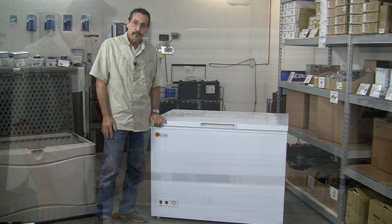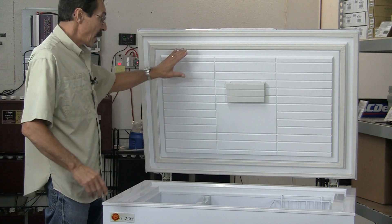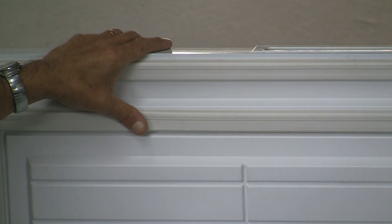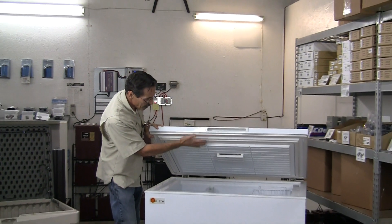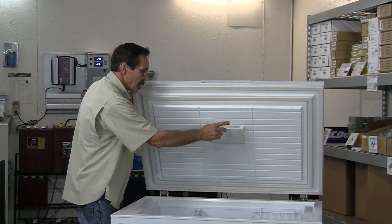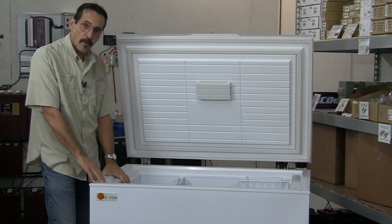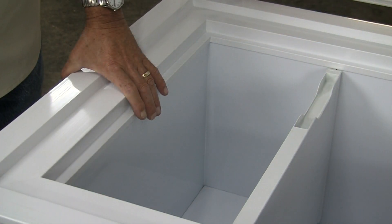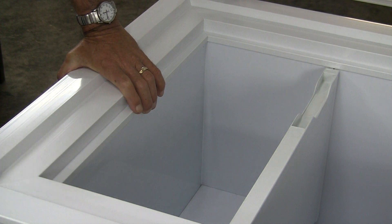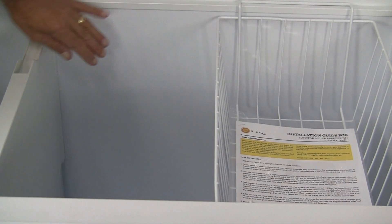Let me show you what the inside looks like. This is designed by the Amish and built to their specifications. Check out the lid — you'll notice that it is double sealed. There are two seals for the tightest seal possible on this freezer. The top is foam filled, not fiberglass bat insulation, and there's a light inside. To give you an idea of how thick it is, it has four and a half inches of foam at the sidewalls. You can see how thick these sidewalls are — four and a half inches of insulation blown in. There's a separator and a basket that comes with it, and it's all enameled on the inside.